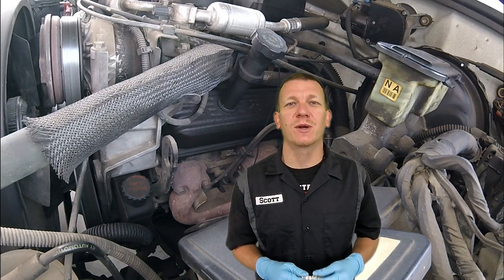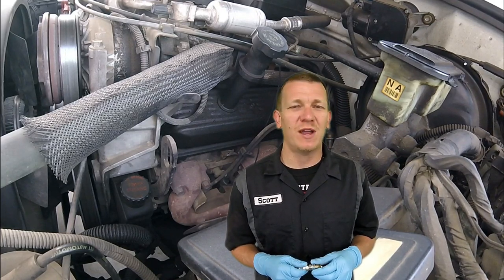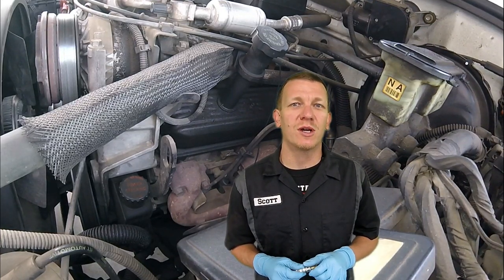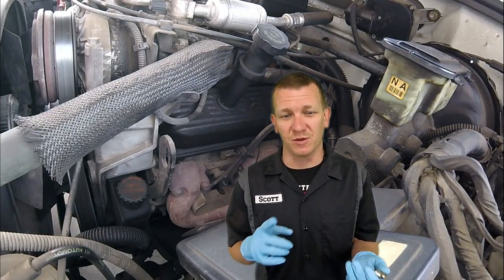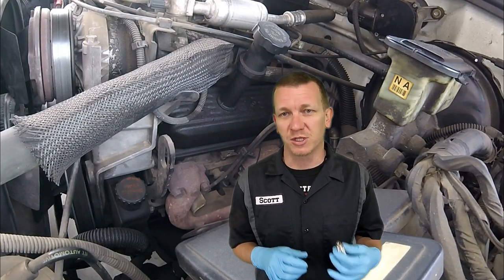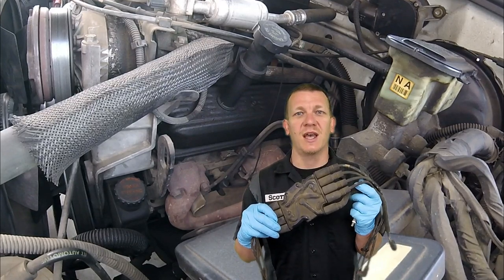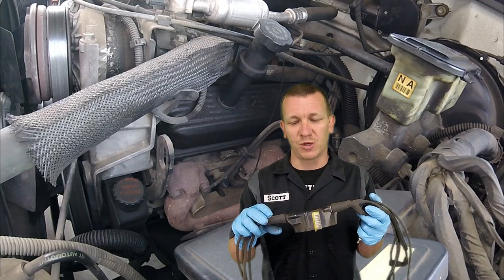Thanks for checking out Scotty's Hobbies. Today we're going to be doing a tune-up on a 1997 5.7 liter Chevy Silverado C1500. This will be the same on many years, makes, and models with a similar engine — the 5.0s, the 5.7s — as long as they have the crab style distributor cap.